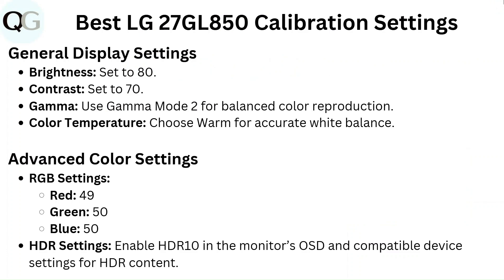HDR settings: Enable HDR10 in the monitor's OSD and compatible device settings for HDR content.